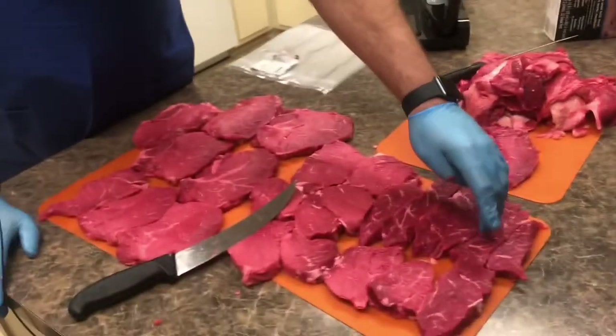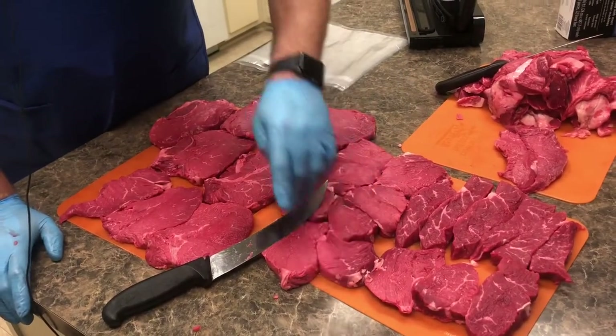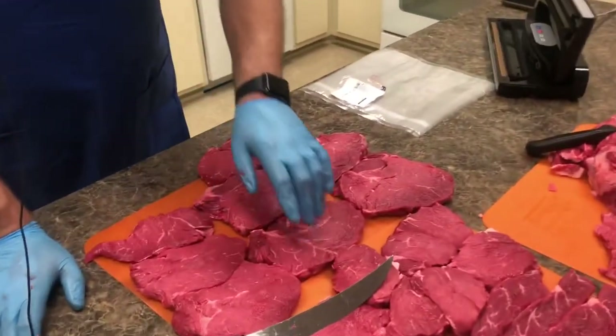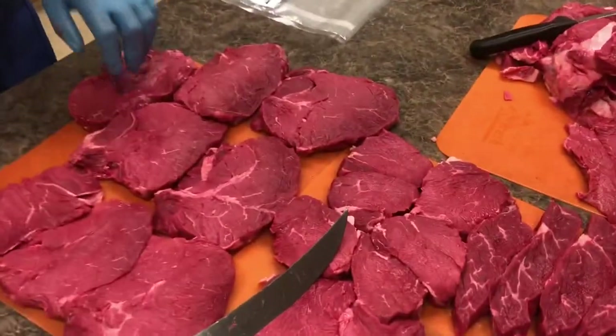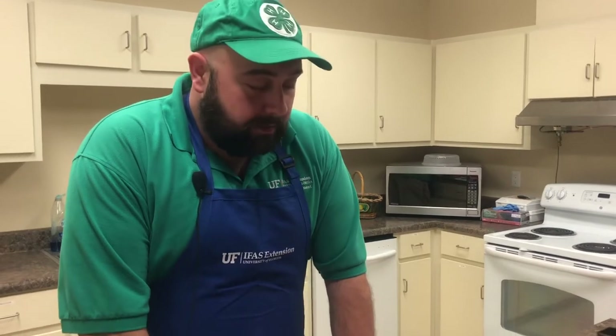And today we cut how many steaks? Let's see — we counted 26, and then 27 and 28 under my knife here. So that equals about $2 and a couple cents per steak. How many times have you gone to a restaurant or grocery store and seen a top sirloin steak for less than $2.50? Not much. So it gives you power in shopping, especially if you need a lot of steaks.